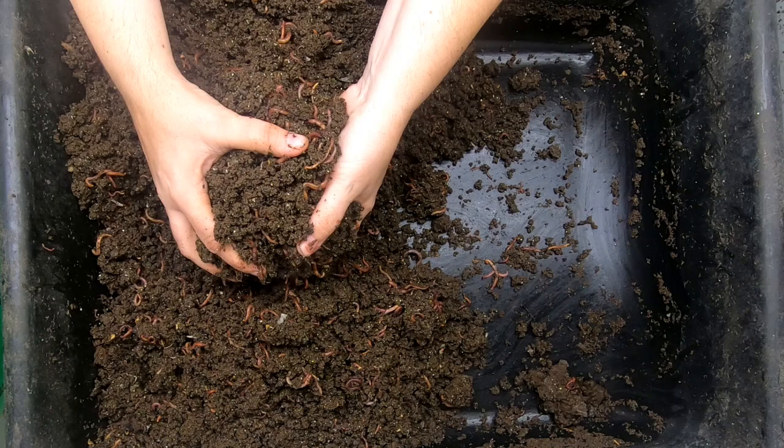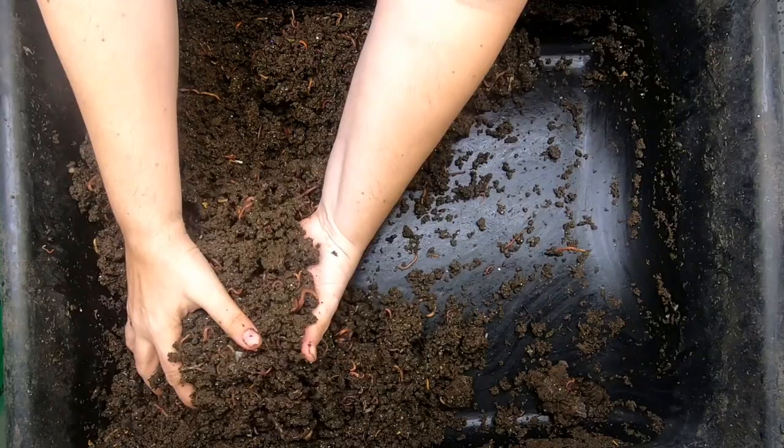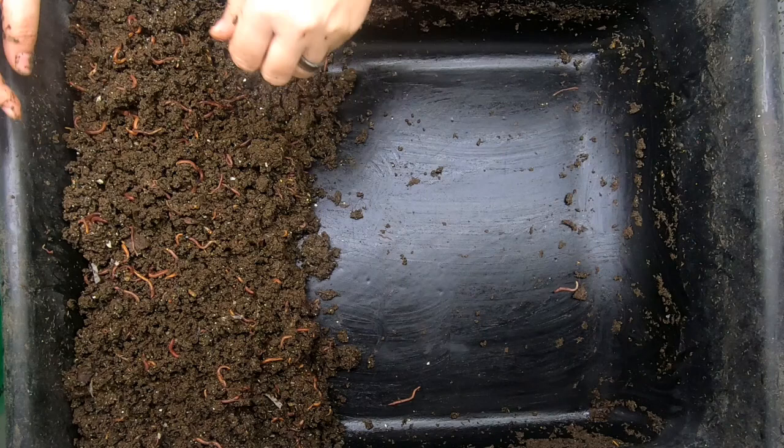I think I'm going to keep taking out more here. All right, so I've taken out probably more than half of the worms - I would say easily three quarters of the worms. So let's get them some new bedding in here and some more food.